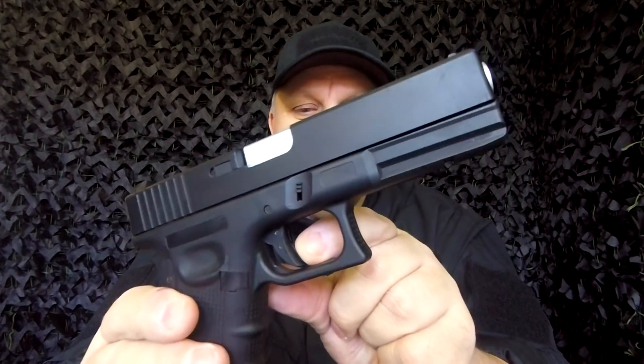Looking over the gun, you've got a rail system on the front to attach lasers or torches, a really nice cushioned two-stage trigger, and it's full metal and polymer construction.